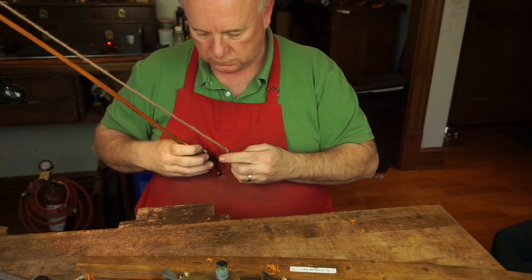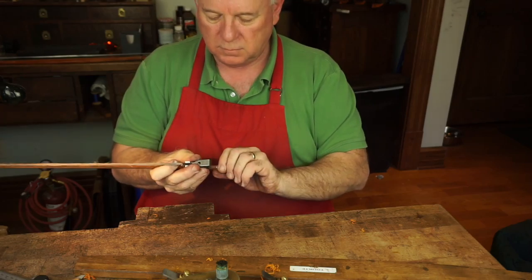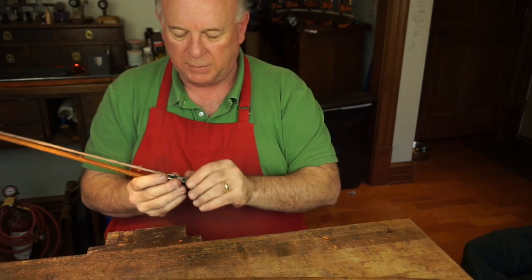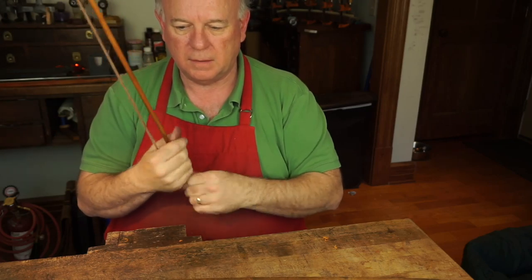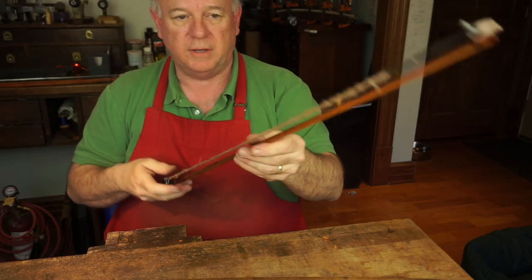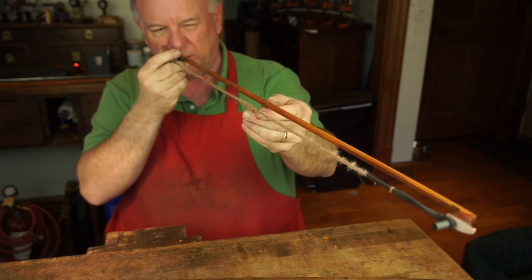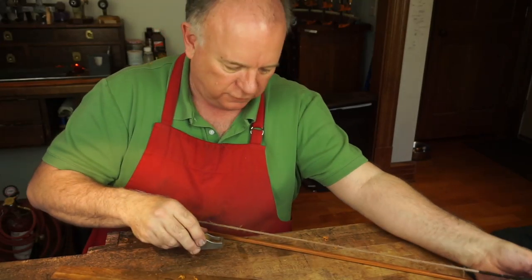Tony asked: so it takes about 15 hours to make a bow? No. This will be interesting — it'll pretty much show the timing of doing this. This is also going to kind of kill the myth that these French makers were making five bows a week. You can see so much of this — there's just no way to do this any faster.